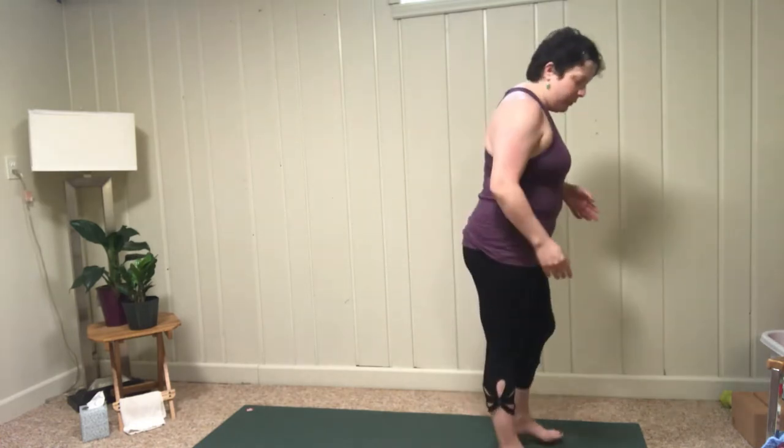Hello everyone, welcome to Sandy Lee Yoga. Today's practice is just a short, sweet, get into those hips, stretch things out, kind of open things up. So we'll go ahead and start — since this is a short one, we'll just start at the top of our mat, do a few quick sun salutations just to warm things up a little bit, and then we'll do a few stretches into our hips, and we'll be done.